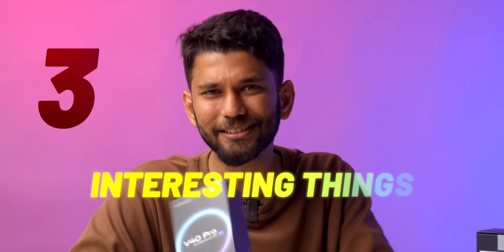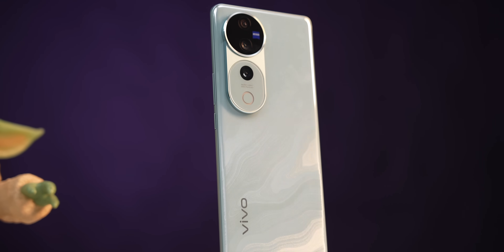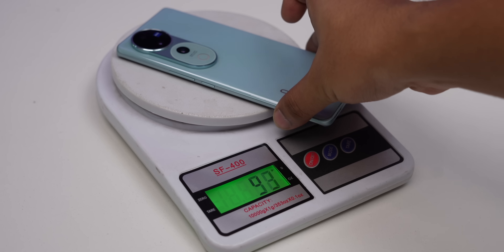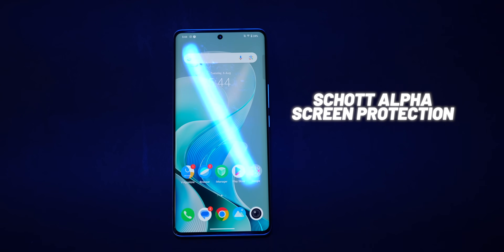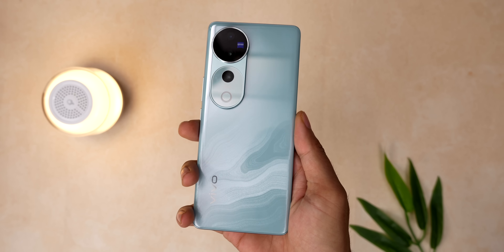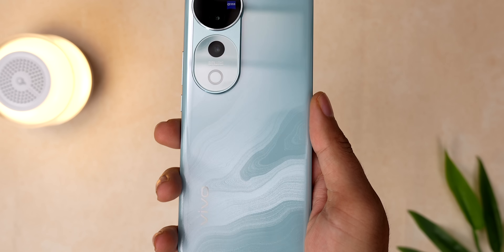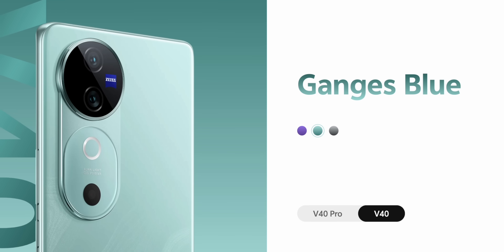There are three interesting things you should know about the Vivo V40 series, but apart from that there's also the usual stuff you'd expect. The phone has a glass back, feels quite light — it weighs around 193–194 grams. In terms of glass protection, it comes with Schott Alpha screen. You can also see the design when light falls on the back; if you tilt the phone in different angles, you can see this wavy texture. The V40 Pro comes in these colors, and the V40 comes in these colors.